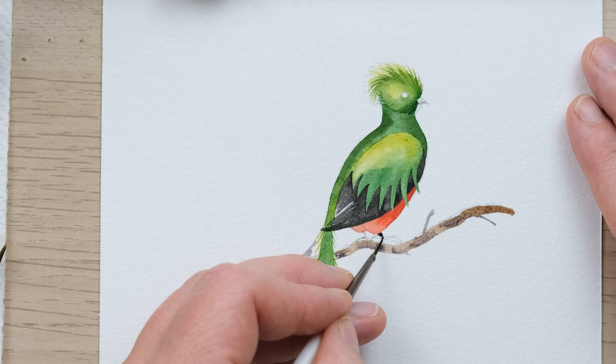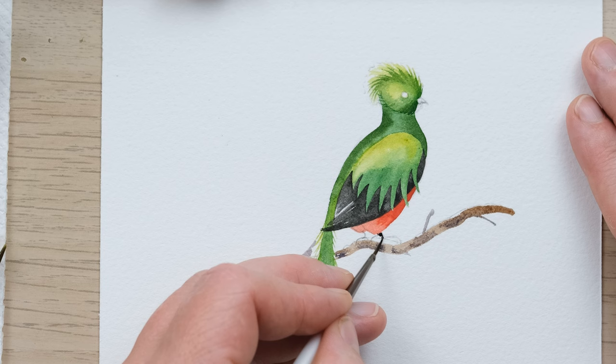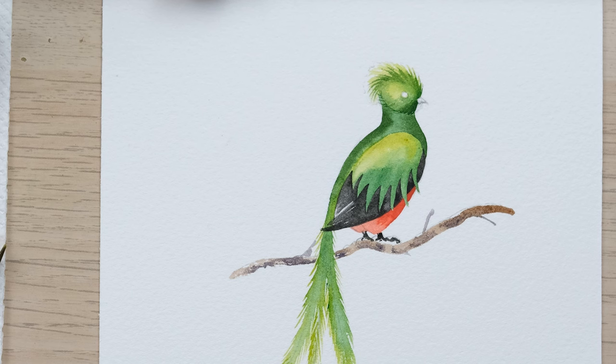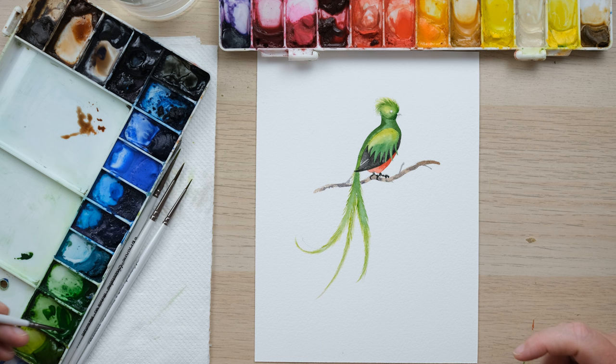Then we can pop in some slightly gnarly feet. I'll use some Mars black and just leave the back sides of those feet until the branch has dried so we can get that all detailed in.